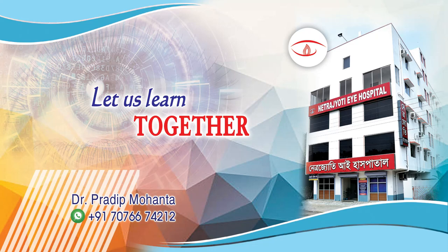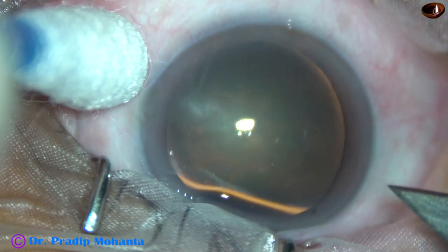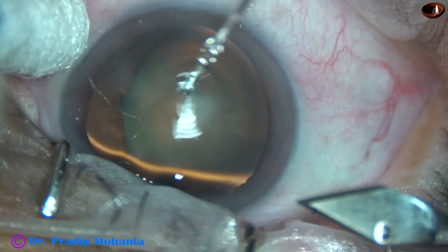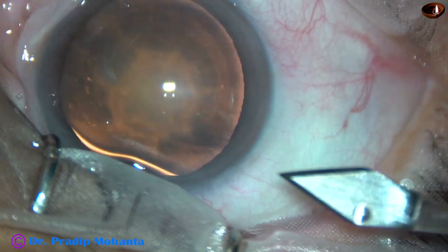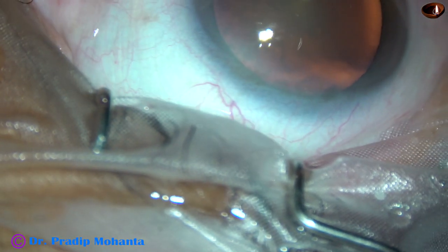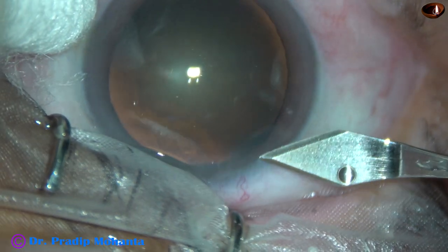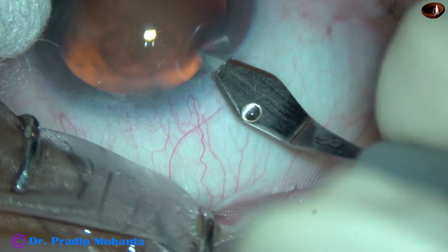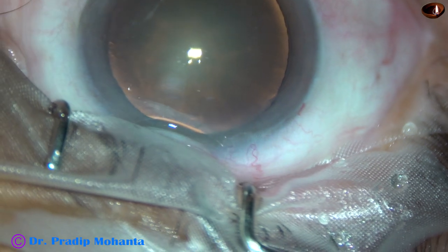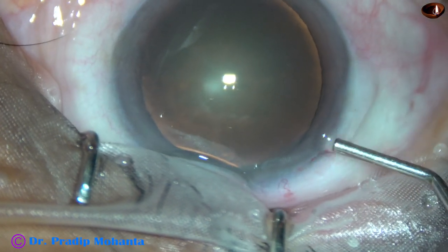Friends, welcome to my workplace at Ranaghat, West Bengal, India. Divide with a pre-chopper and conquer. This is a totally unedited recording of phacoemulsification of this soft cataract. You can see there is a posterior subcapsular opacification and the rest of the lens mass is very soft. It is very difficult to hold this nuclear mass with vacuum.